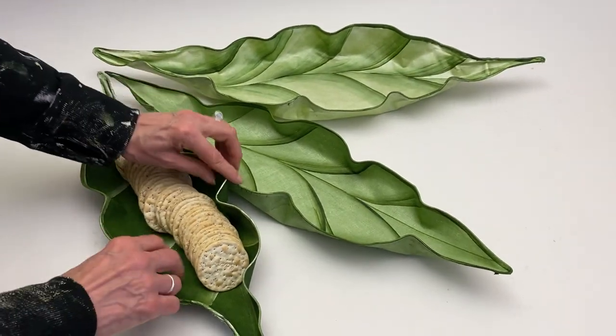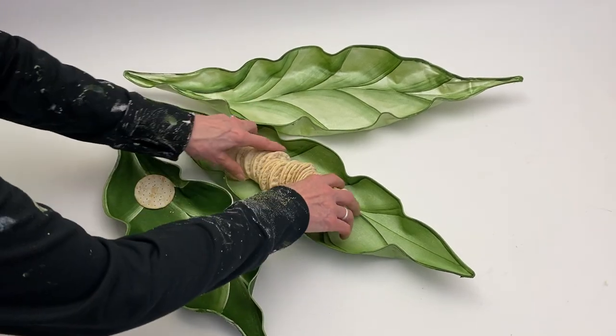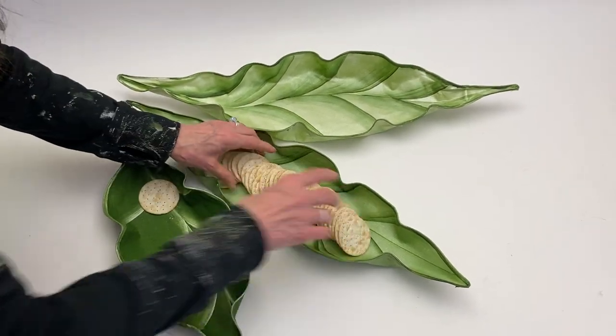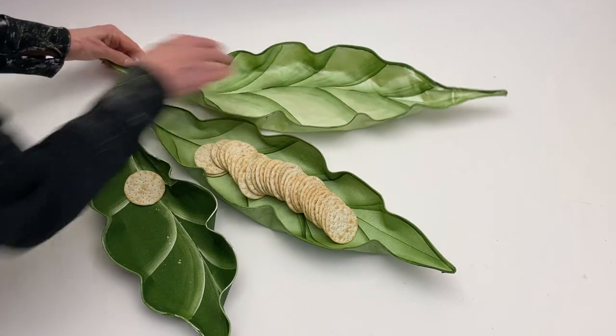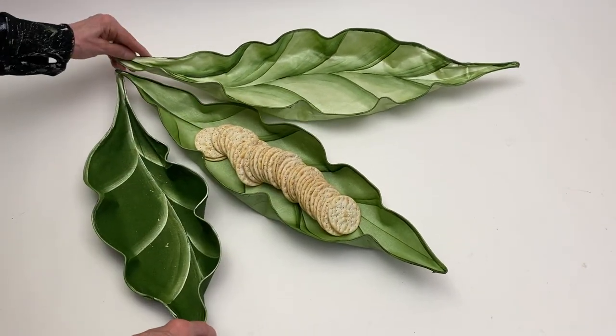They look so fabulous on a buffet. Crackers in any one of them, cheeses — you can put a full cheese board here. There you go. Cheers!